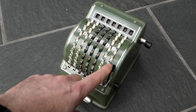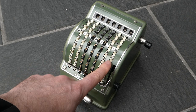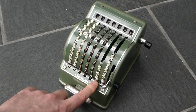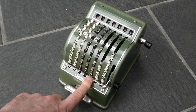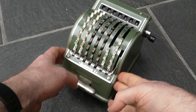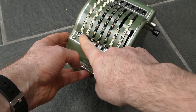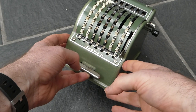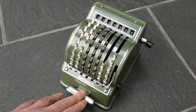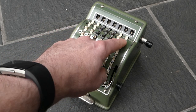To add a number you simply put your finger onto the digit you want to add and then pull it all the way down. When you've entered a number you can read off what you've entered at the bottom here in this lowest row, and you can clear this input by pressing this bar at the bottom, and then enter another number.